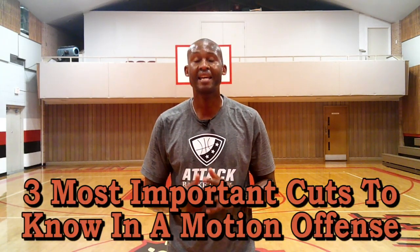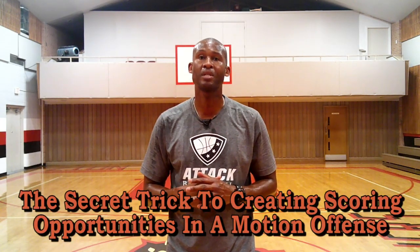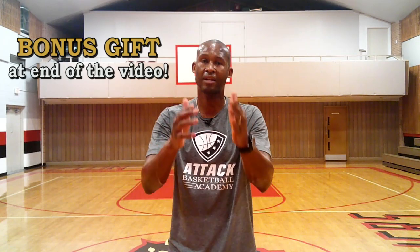I'm going to show you the three most important cuts to know in a motion offense. Then I'm going to show you the secret trick to creating scoring opportunities in a motion offense. And on top of that, I have a bonus I'll give to you only if you stick around to the very end.